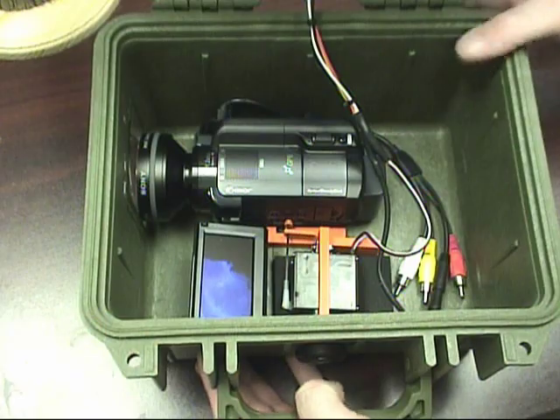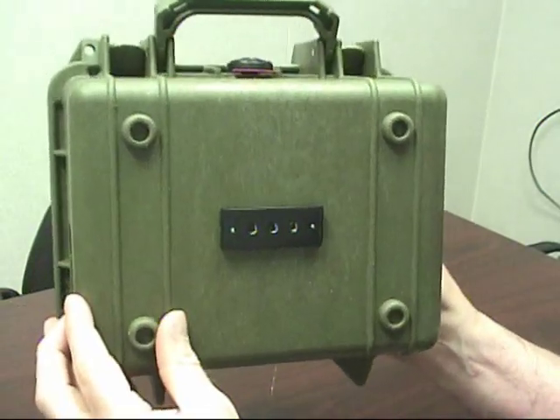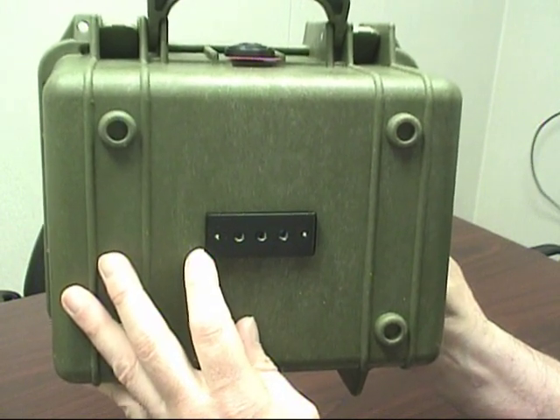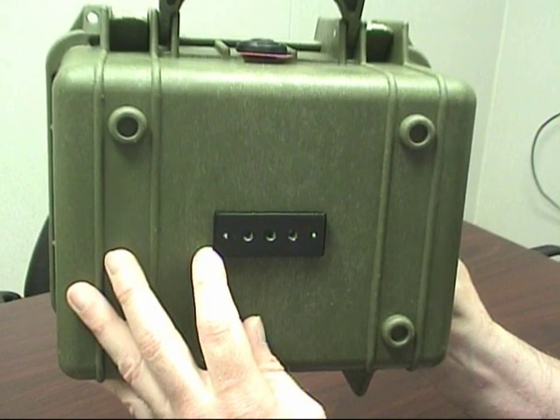Typically you won't need to do this. On the bottom of the box we have a standard tripod mount — three quarter-inch by 20 holes that you can use to mount this for any sort of security camera system setup, or just a tripod itself.